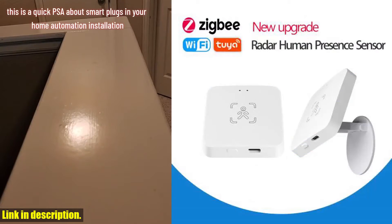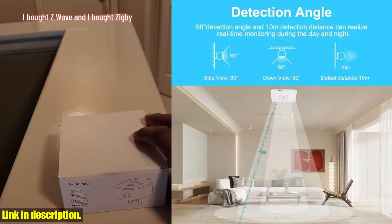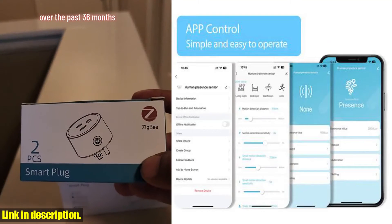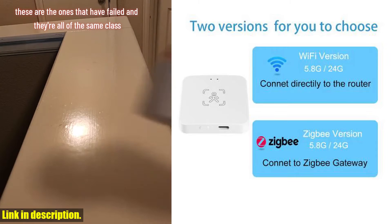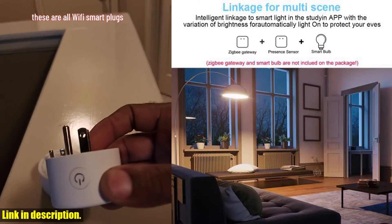Today, we're taking a deep dive into the Wi-Fi/Zigbee smart human presence sensor. This little gadget is a game changer when it comes to home automation. With upgraded Amwave radar technology, this sensor provides more accurate detection than ever before. Whether you're looking for luminance or distance detection, this sensor has got you covered. One of the best things about this sensor is that it comes in two versions to choose from.